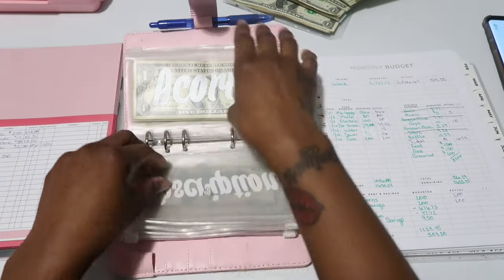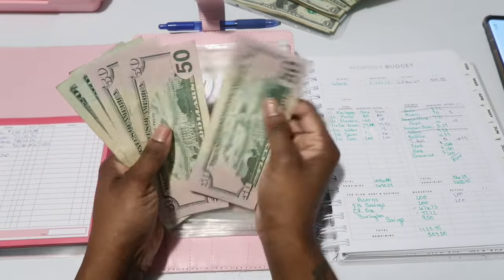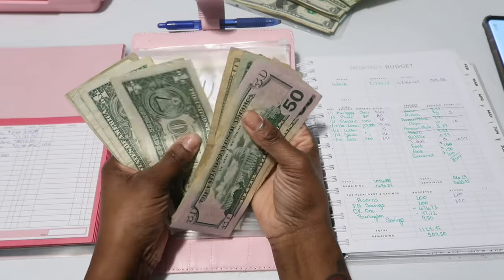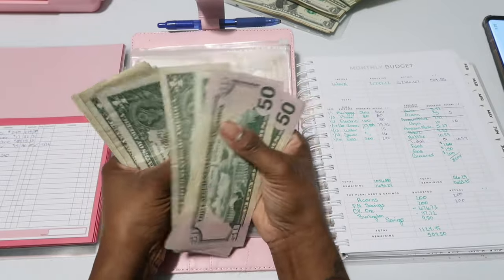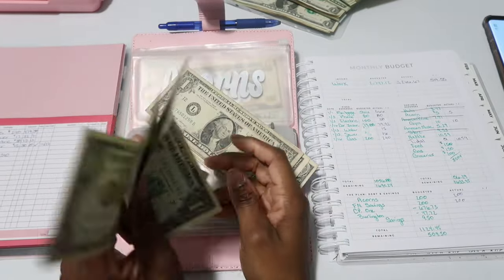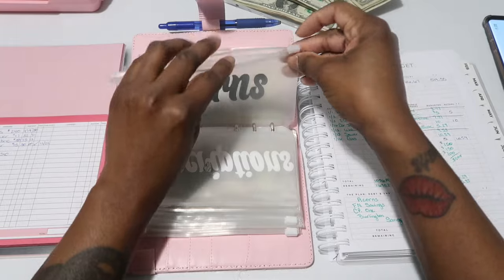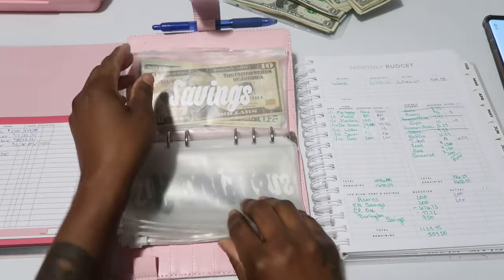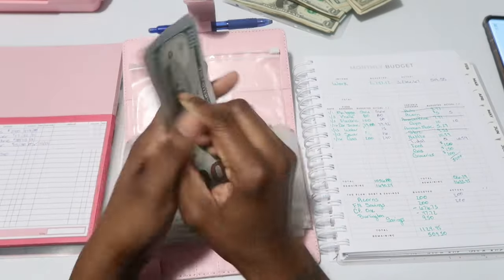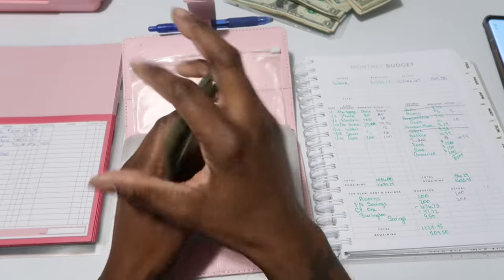Acorns should be $205 — counting it out, I have $208, so there are $3 extra that go to the side into the bank. Savings gets $200 — $150, $200 — and that goes in the bank too.